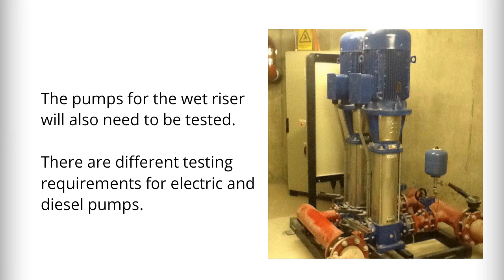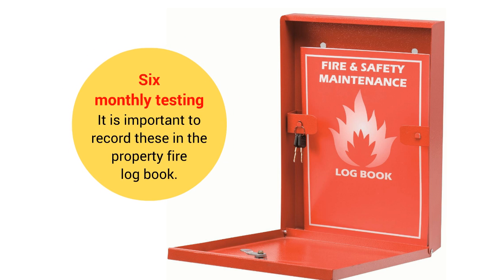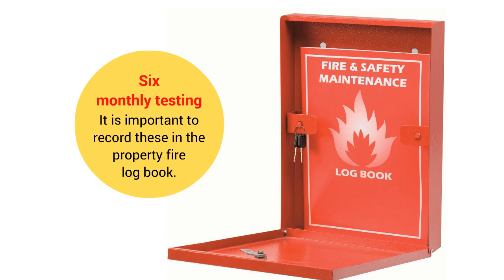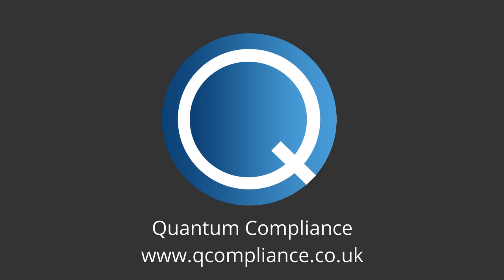We would advise you to consult with your competent testing contractor in relation to the testing and maintenance of your wet riser pumps. Finally, with regards to record keeping for the required six-monthly testing undertaken by property managers, it is important to record these in the property fire logbook. If you require any further assistance with any fire safety matters, please get in touch — and thanks for watching.